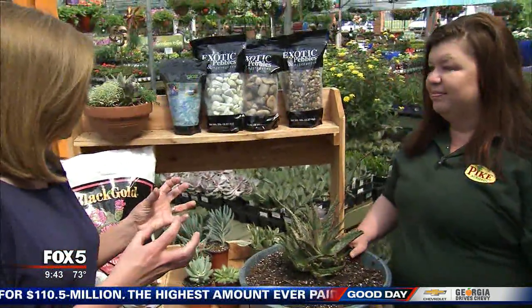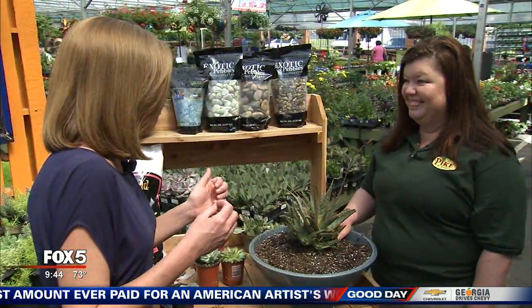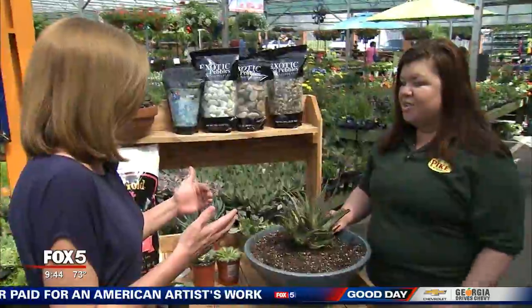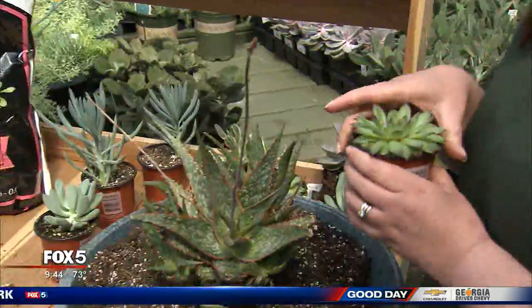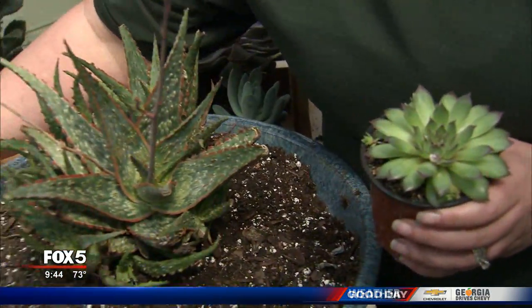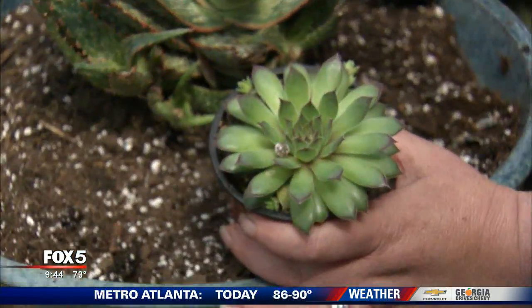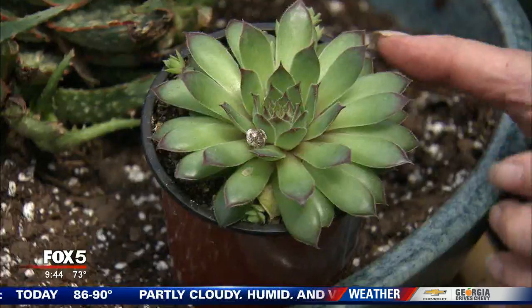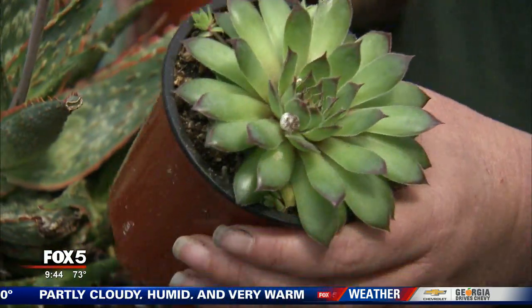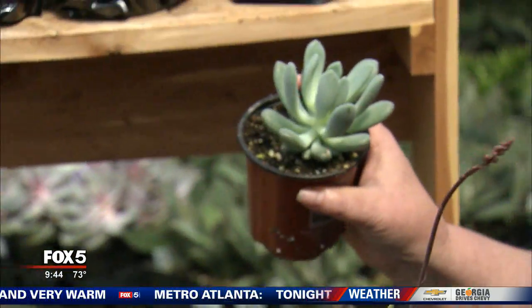A lot of times you just think of the really spiny cactuses, or cacti, whatever the case may be, but there are lots of other options. Not only cactus, but also different succulents that have great textures. This is actually a Sempervivum called a Hens and Chicks. It's named that because of the parent plant and the little ones that come off the side. This is a perennial, so this is one that can be planted outside and used year after year, and there are some that are more indoor friendly.